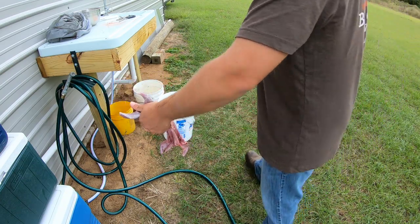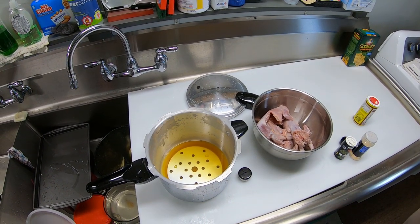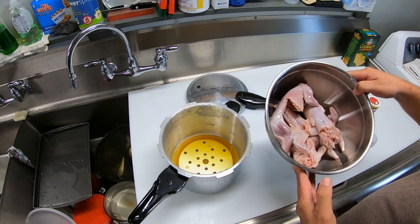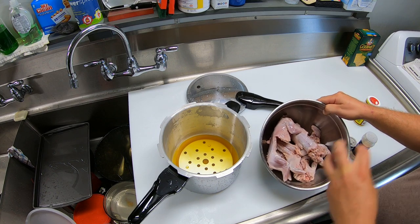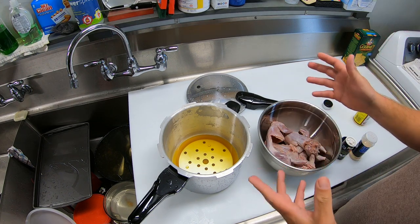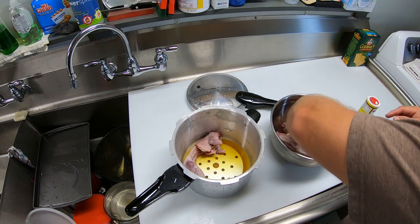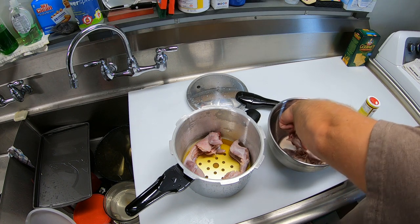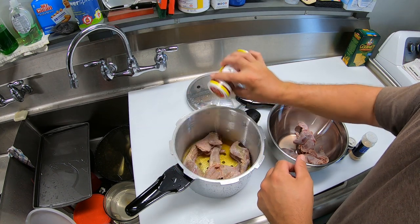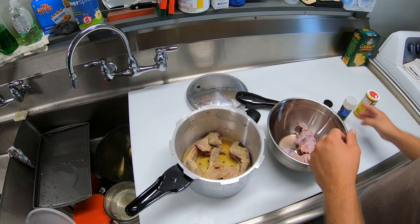So this squirrel is cleaned and ready to go. All I did was let the squirrel soak in an ice water bath for a few hours in the refrigerator — you'll be surprised how much blood that'll draw out. You hear people talk about putting them in salt water or buttermilk. I've found that just really cold water for a few hours or overnight pulls the majority of the blood out. So in the pot there's a cup of chicken broth. I'm going to place my squirrels in the pressure cooker and cover them with a little bit of seasoning salt, a bit of garlic, and some pepper.